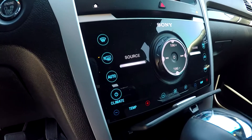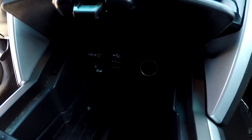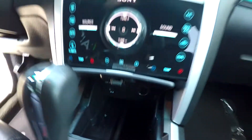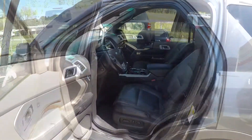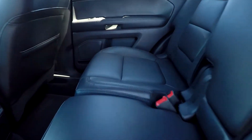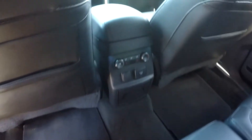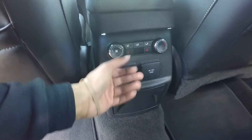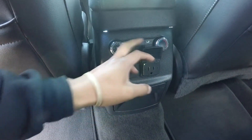Your climate control is gonna be just below. You can come down here and see that you're gonna have an additional power port along with USB and auxiliary, along with an additional SD card port. Moving along to your back seat, just gonna be looking for any major staining, tears, anything like that that may stand out — everything is looking good. Nice clean floors down there for you as well. You will also see that you're gonna have some climate control for your back seat passengers, along with some additional outlets and power port.